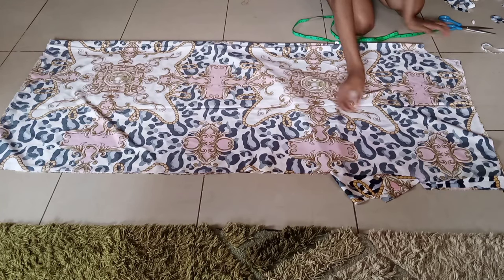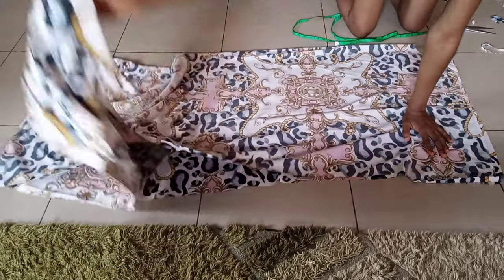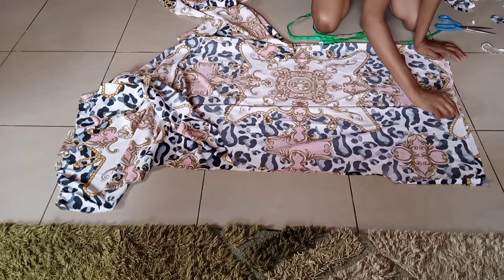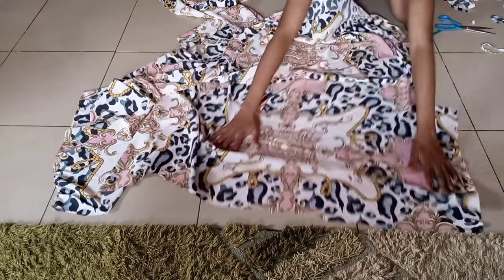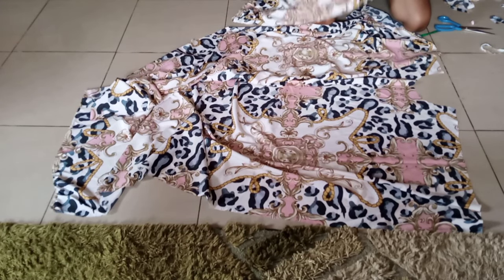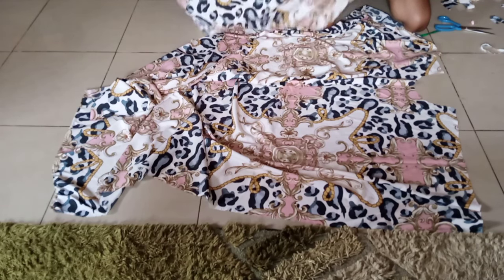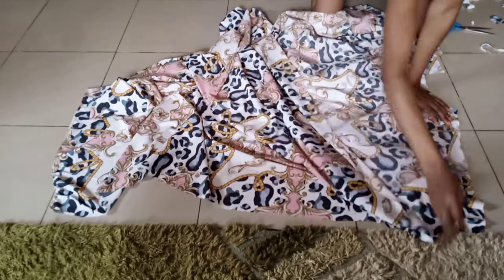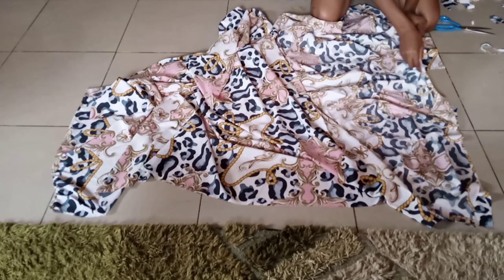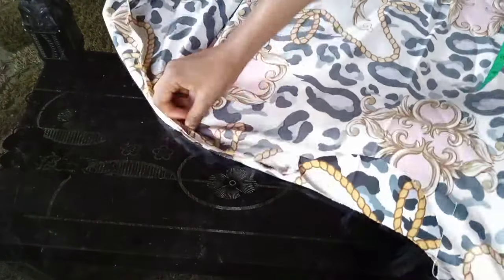So now I have the front and then here is the back. So what I'm going to do now on my machine is to open up the front then I'll place the back on its front facing front. Place it like this and I'm going to stitch the shoulder with half of an inch. So I've stitched the shoulder with half of an inch like this.